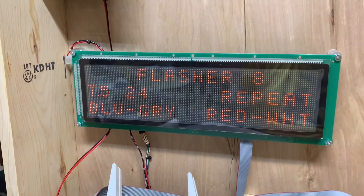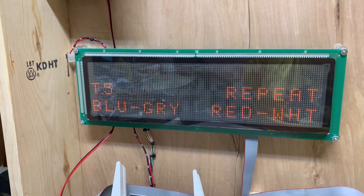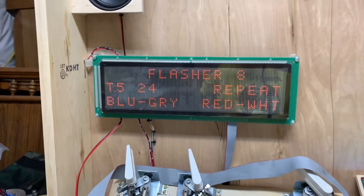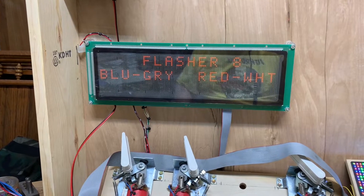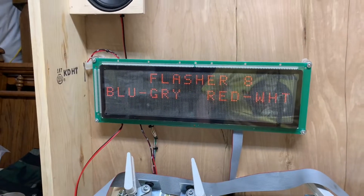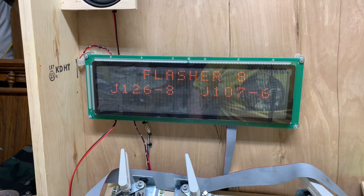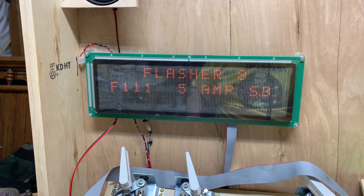I've got that Q32 circuit pulsing right now — flasher 8. I can show you how to get help information too while I'm at it. I just press the credit button.